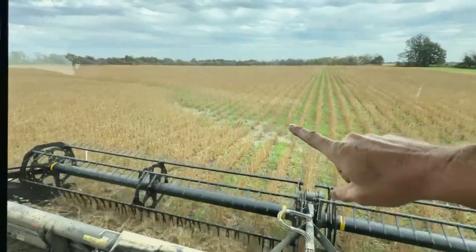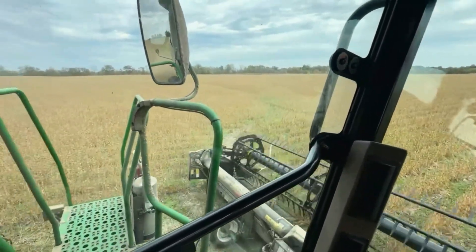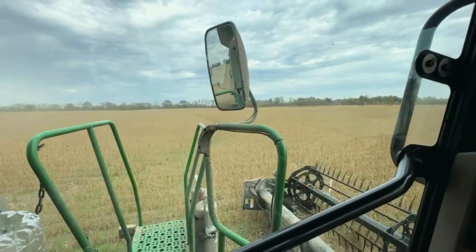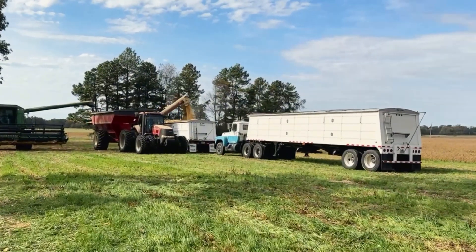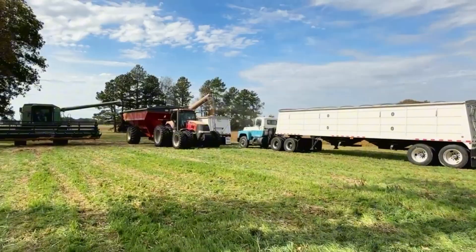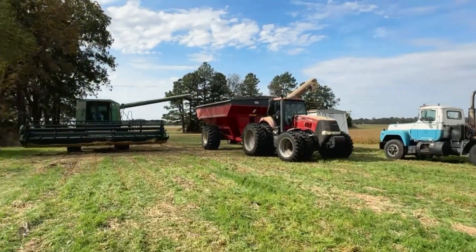These are the drain ditch areas I talk about sometimes — there's really no disturbance in these areas with this much organic matter on the ground. They are still there because years and years of farming, that's where the water runs anyway. The beans from this farm are going to the bin back at the shop, and the grain cart has scales on it so we're getting a weight on everything before it goes in the bin. It's really helpful for record keeping and just knowing what you have.